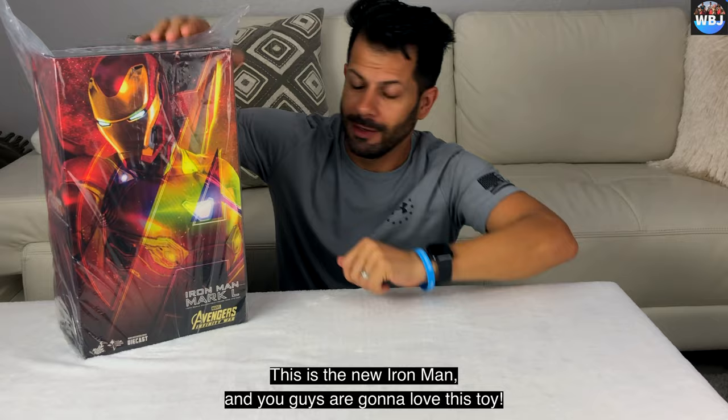Let me open this. It's so well packed and we get extra hands. I'm gonna show you guys little by little because this toy is amazing. I have to learn how to use this thing. Let me learn first, guys. A few moments later.